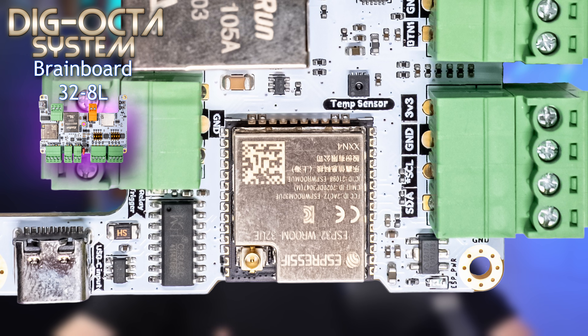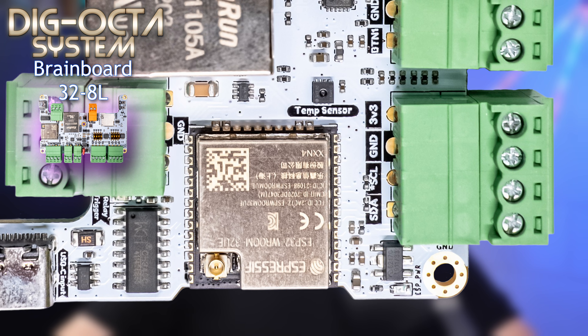Moving to the middle of the board, we encounter the ESP32, which is an external antenna variant. So if you decide not to use Ethernet, you can always use Wi-Fi with the included external antenna.